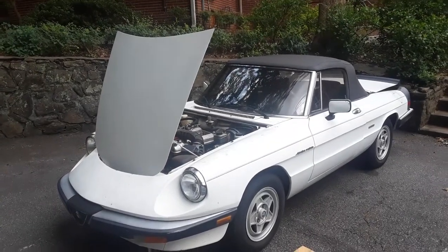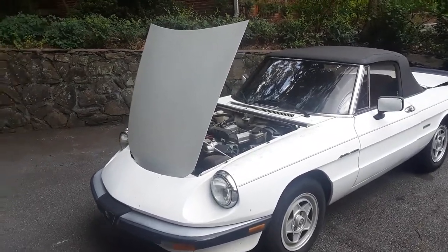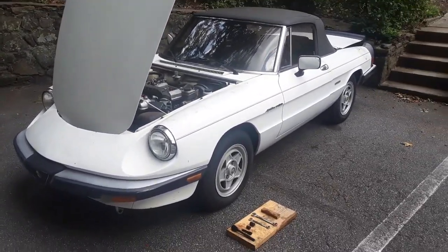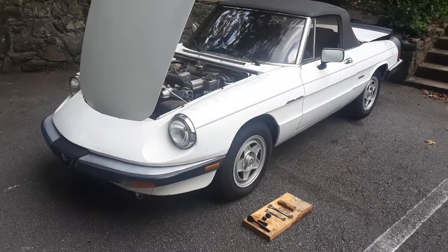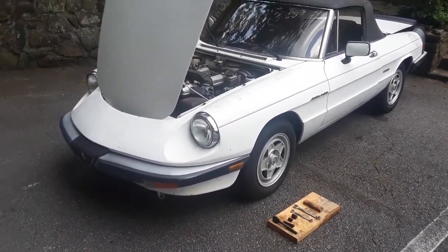Hey guys, in this video I'm gonna give you a quick walkthrough on how to replace the engine mounts on an Alfa Romeo Spyder. I don't have the process filmed — I was short on time — but I'm gonna give you a quick walkthrough while everything's still fresh in my mind.